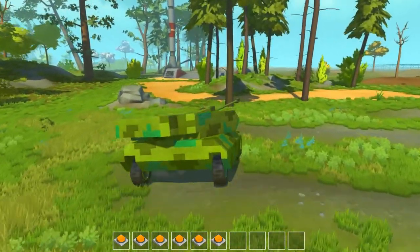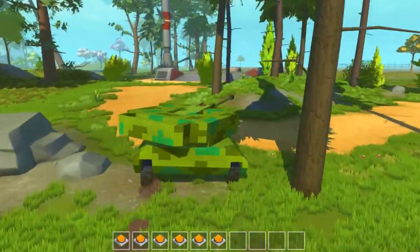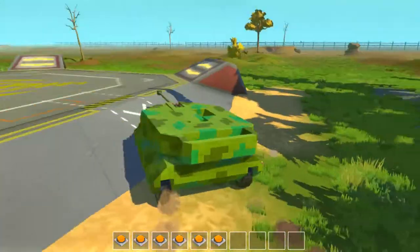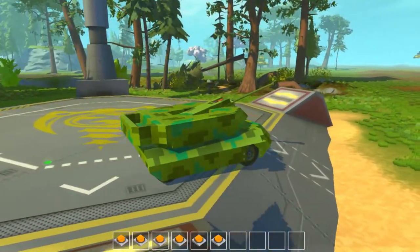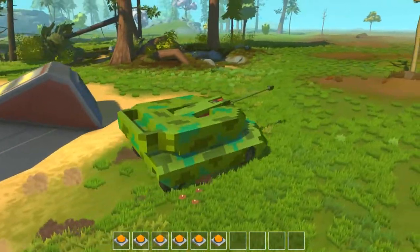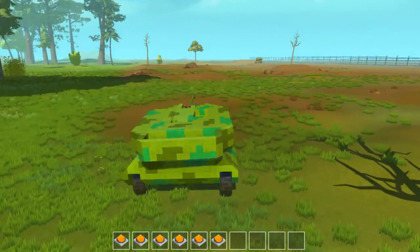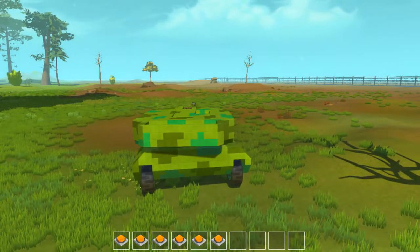Because I build these tanks for people to use in battle — that's the whole point. And it kind of sucks that some people aren't able to use them. This isn't really a big update or anything, just something I wanted to try to make it easier for more people to use.